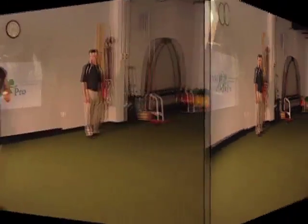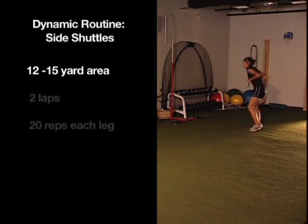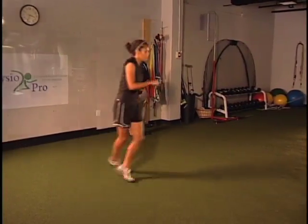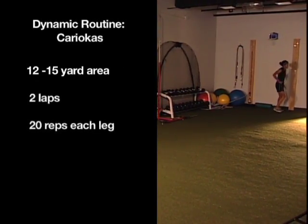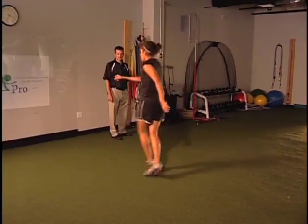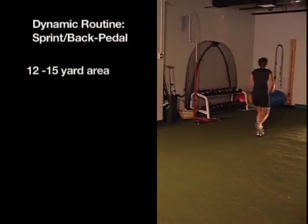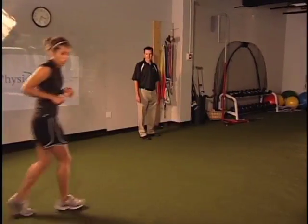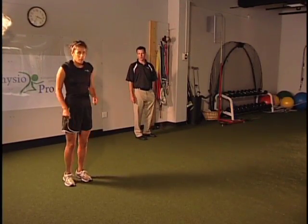Now we move into side shuttles — she's going to face one direction, stay in that flexed knee position, and do two laps. Then we move into karaoke. Important: I want her turning from the hips, not from the knees — we don't want to be twisting the knee. She's going to come back facing the same direction. Then she's going to sprint forward and back pedal. Lastly, she stands in place and bounces up and down off her toes. And that's the dynamic warm-up.